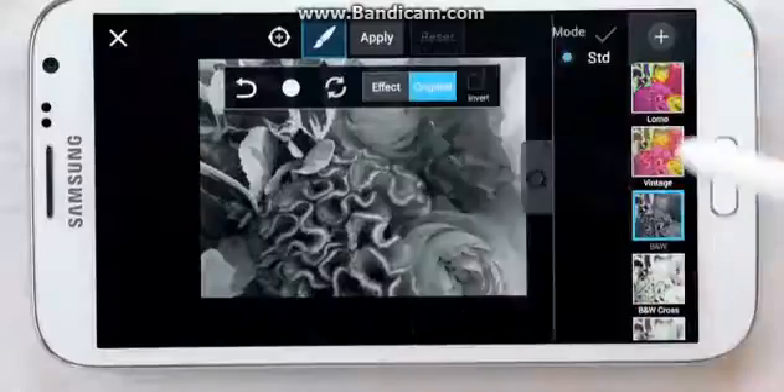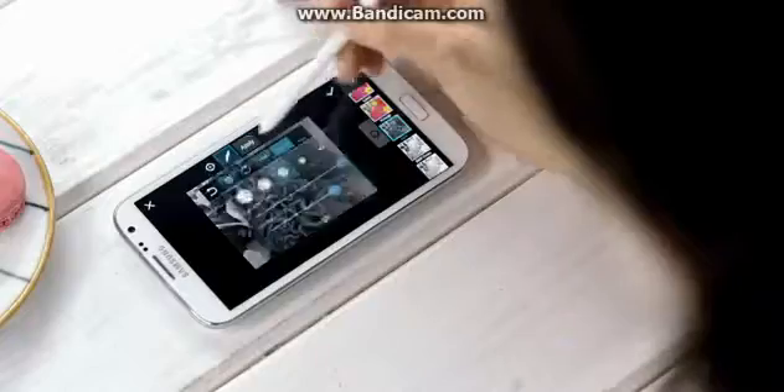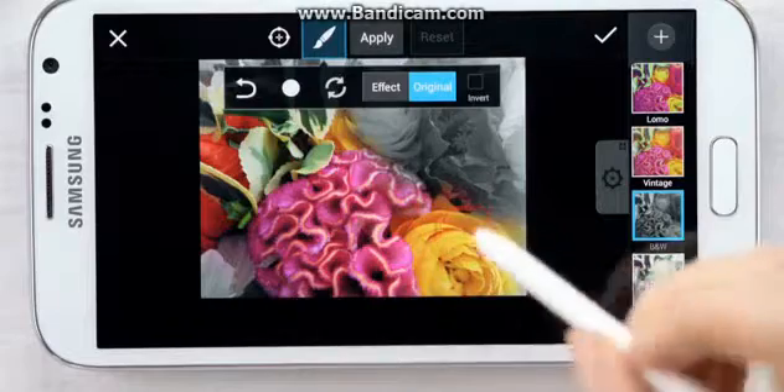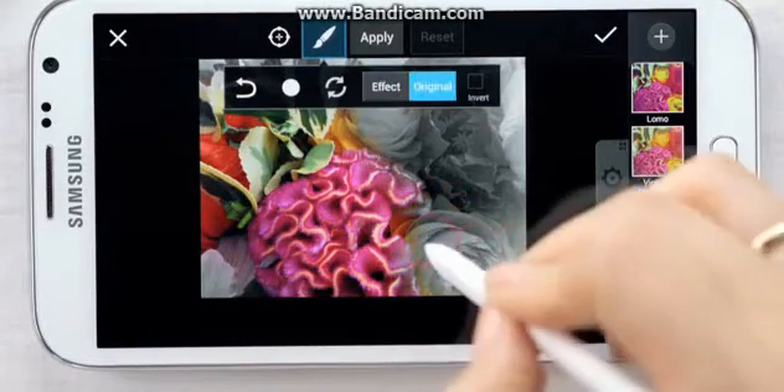These can be fun or functional. What's also great about the app on the Note 2 is that once I've chosen an effect, I can tone down some of the elements by using the Erase Mode on the S Pen simply by clicking the S Pen button. You can see from original to effects, effects to original.